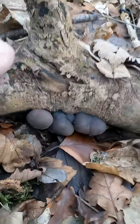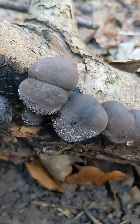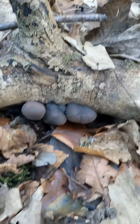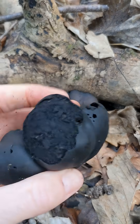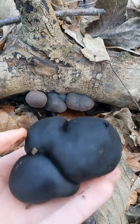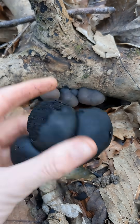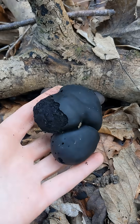You can see it in its younger phase here, where it's a more muddy brown sort of color. As it gets older and matures it goes really coal black — that's because the spores are all black, and if you leave it accidentally on your kitchen surface you'll come back to a nasty mess of black spores everywhere.